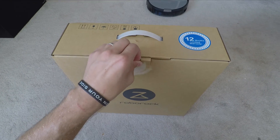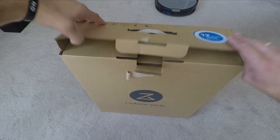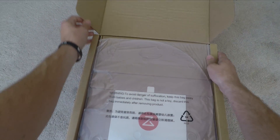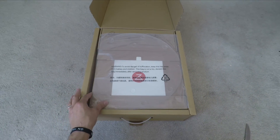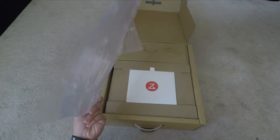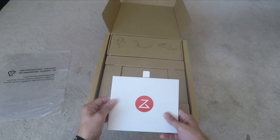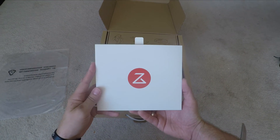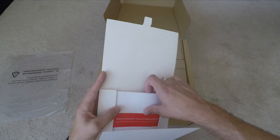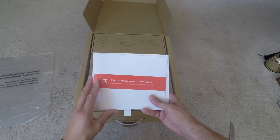The robot vacuum itself has 13 different sensors, LDS scan technology, SLAM algorithm technology, and various other real-time mapping systems, which basically mean it doesn't crash into things. Inside the box there's this unusual device which connects to the charging dock — it acts as a moisture trap to keep your carpet dry when docked, because this has an advanced mopping system, so you can also use it as a robot mop.